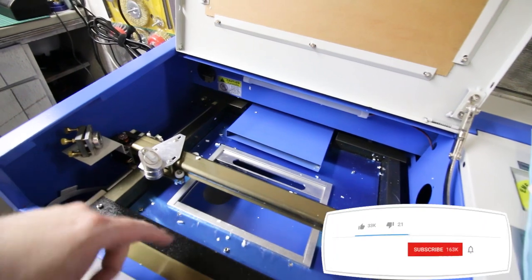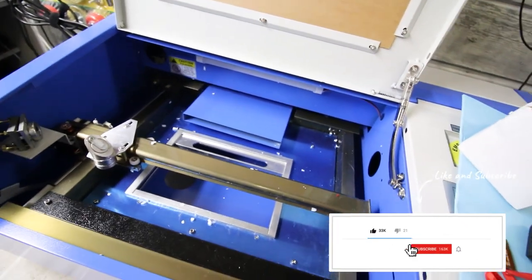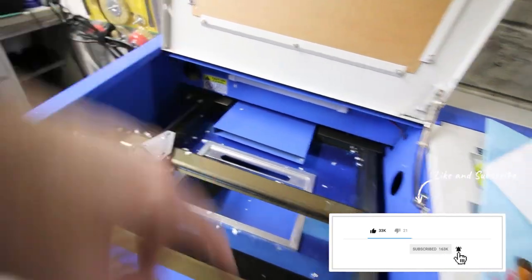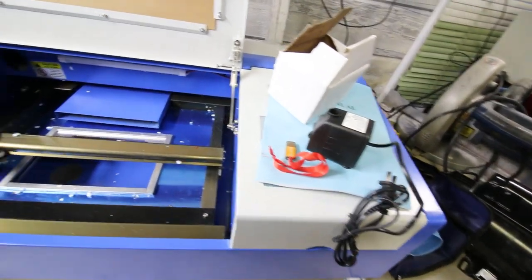Also linked below is going to be the full video. All the raw footage that you're seeing here before editing I posted up on my secondary channel, so any of the details on these modifications you can watch from start to finish uncut. It's a very long video.